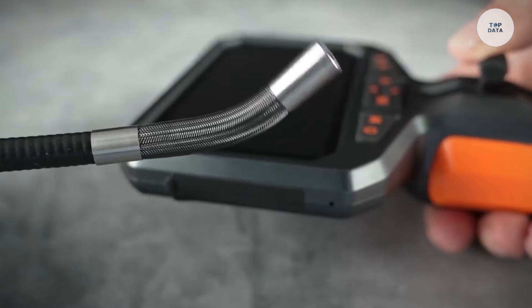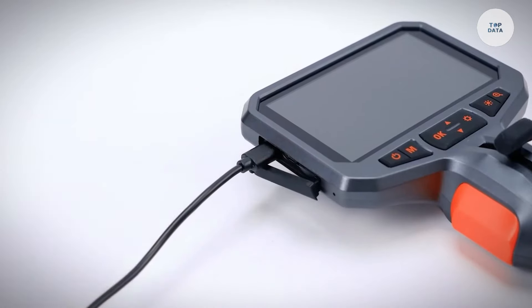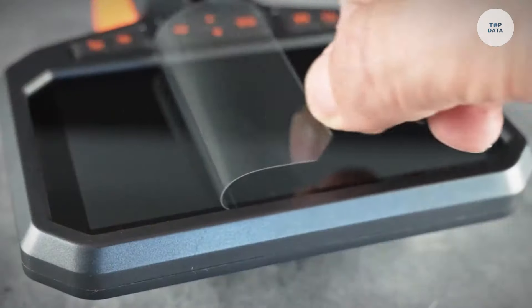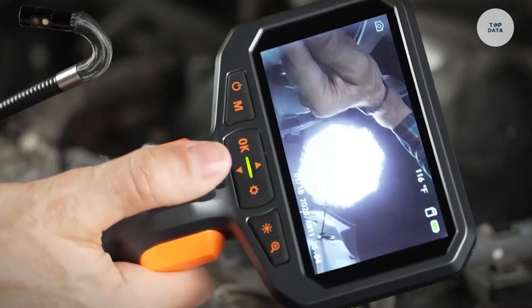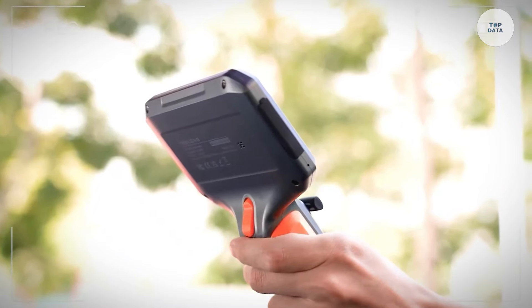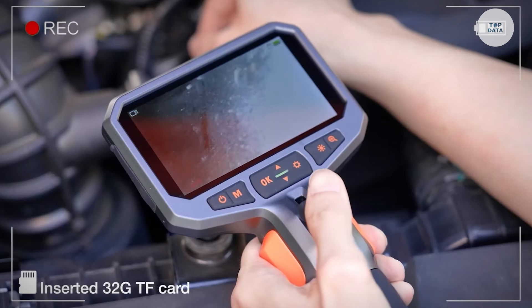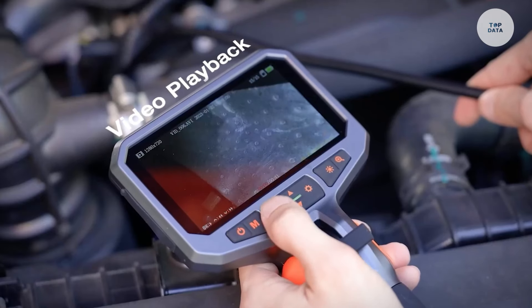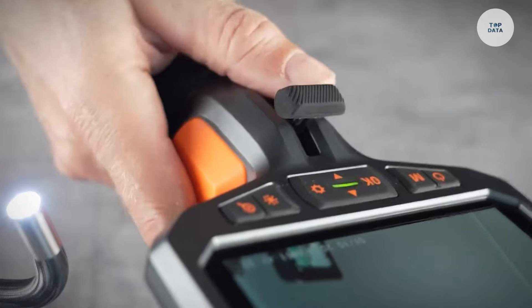Adjustable LED lights ensure proper visibility even in dark or confined spaces. With options for USB or Wi-Fi connectivity, it is compatible with smartphones, tablets, and computers. Featuring up to 1080p HD camera resolution and probe diameters of 5.5mm or 8mm, the Teslong Borescope is ideal for inspecting vehicles, pipes, and home systems efficiently without the need for disassembly.